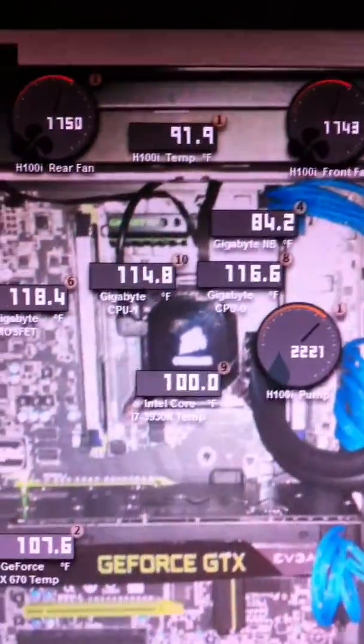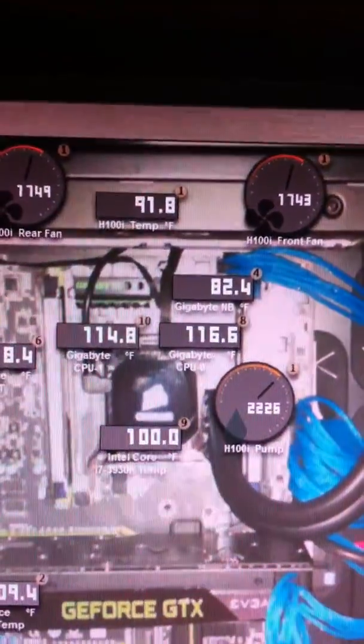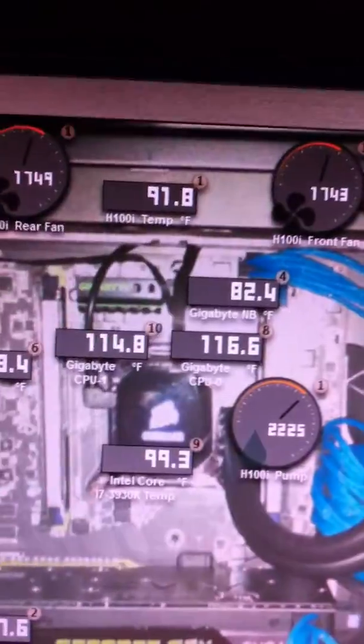What should happen is with these two unplugged and the computer back on, the H100i should not be fighting for or competing for resources with the other two. So it should start working again — mine did. It wasn't showing at all before.